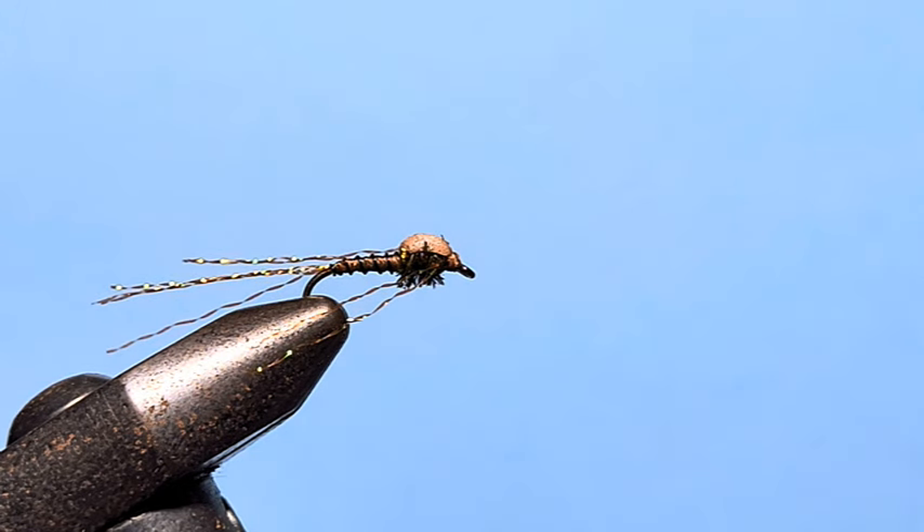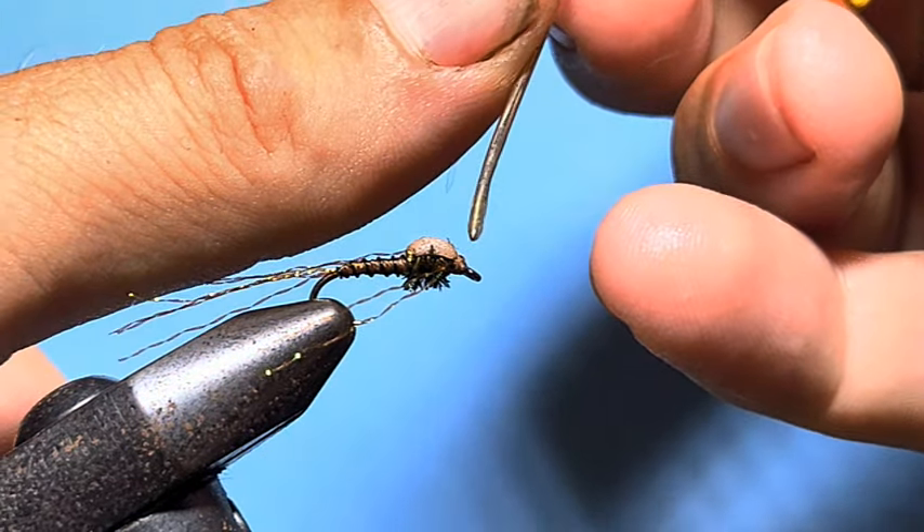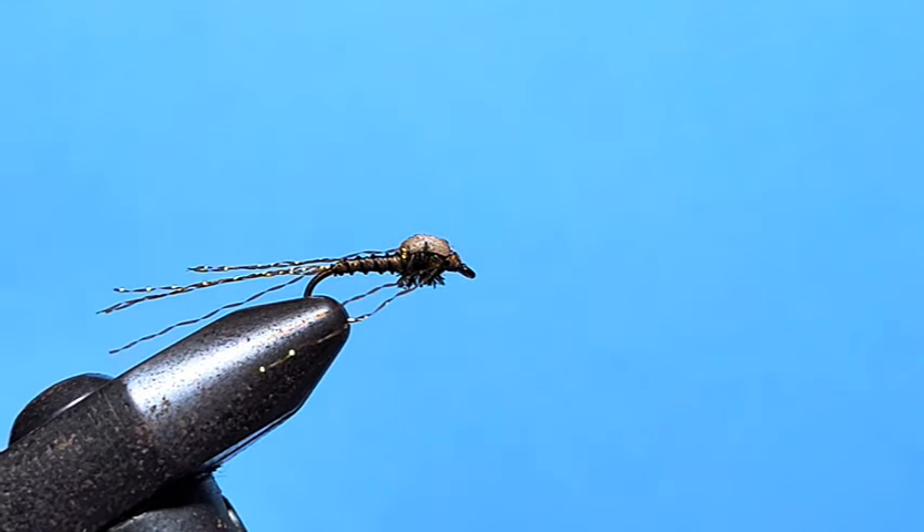If you really want durability on this fly, just add a little touch of head cement from your bodkin onto the thread there. That's not going anywhere now.